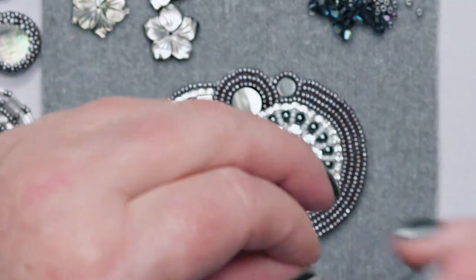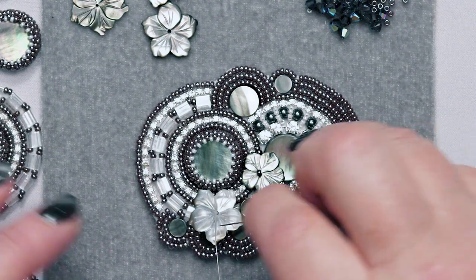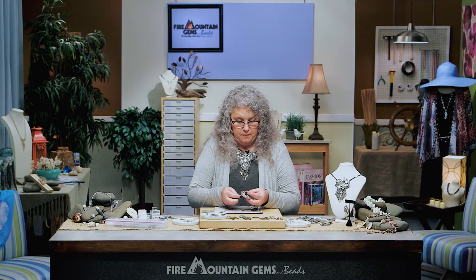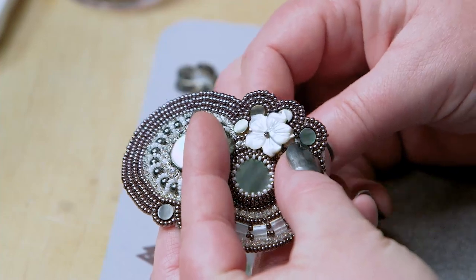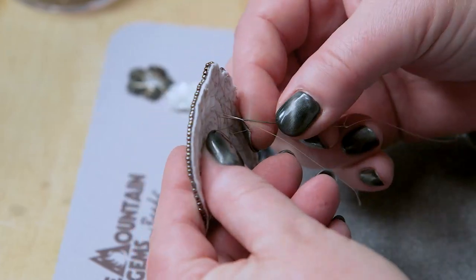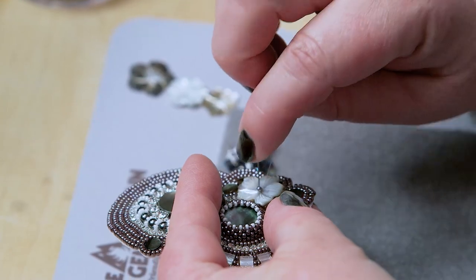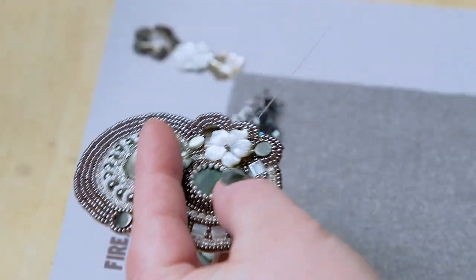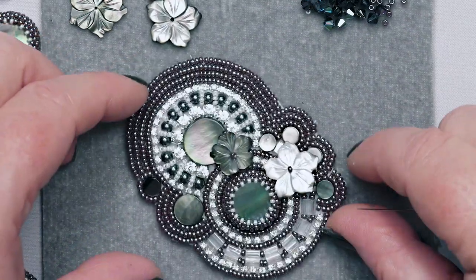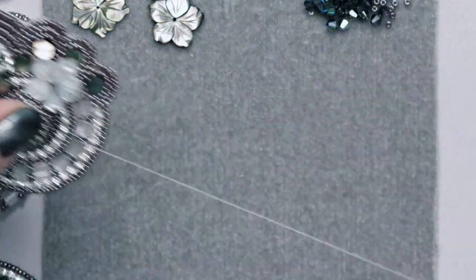I'm going to pick up this flower, add my little stopper bead, and go back down through it. Stabilize it by going through it two or three more times. I kind of lay it down — I never know what direction I'm heading or where I'm going with it. I just let the beads talk to me and tell me where they want to go. It's just all about listening.